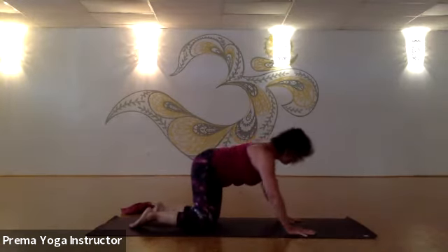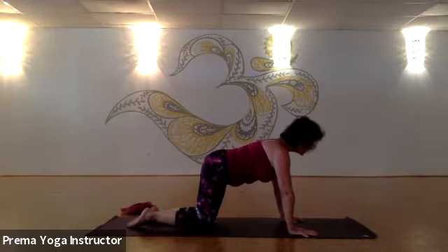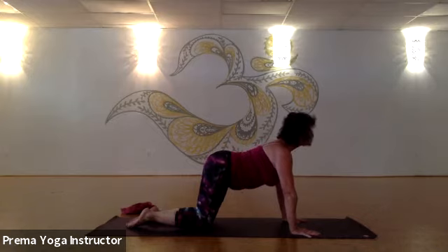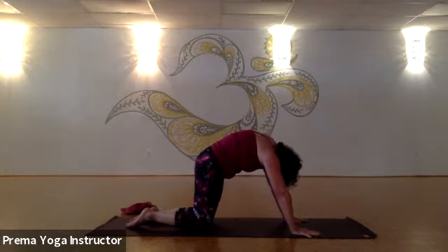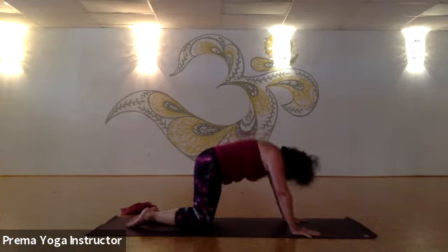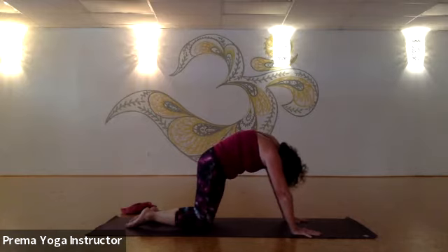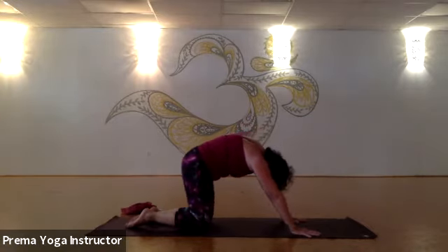Let's come into table — hands and knees. Make sure all the knuckles are flat on the mat. Walk the knees just a little bit back of your hips. Lengthen through the spine, top of the head reaches straight ahead, tailbone goes straight back. Inhale, look up and arch your back, stretch your belly. Exhale, tuck your chin, tuck your tailbone, come into a cat stretch — push the mat away. Inhale arch the back, exhale tuck the chin, tuck the tailbone, push the mat away. One more time — inhale look up, exhale tuck the chin, tuck the tailbone.